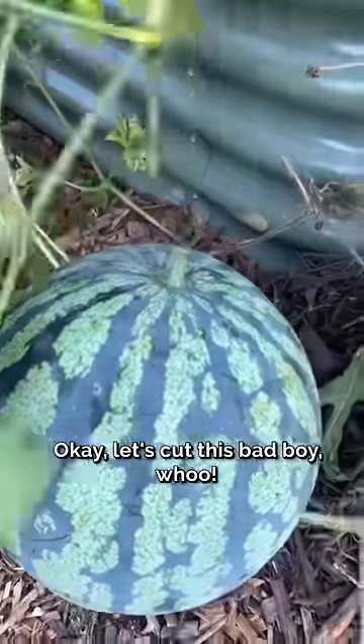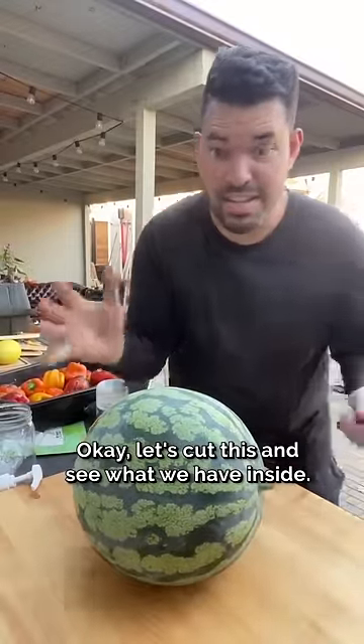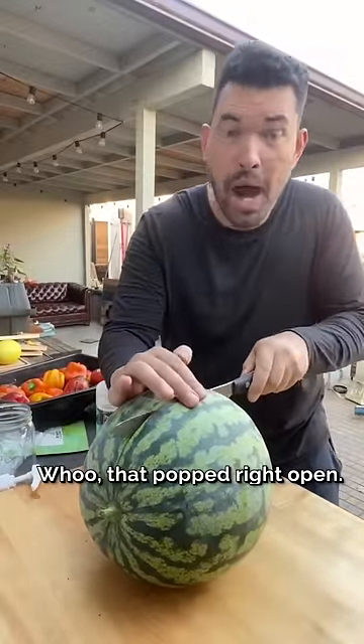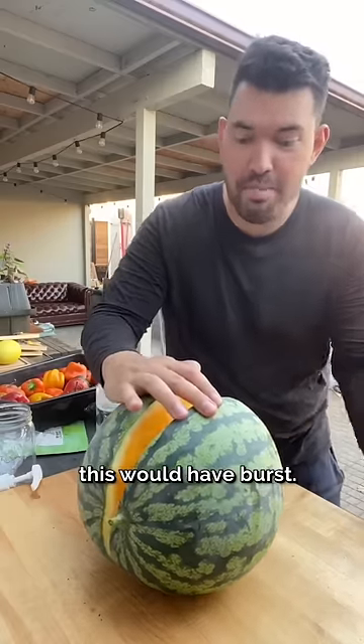Let's cut this bad boy. This thing is massive. Let's cut this and see what we have inside. That popped right open — that's how you know it's ready. If I waited a little bit longer, this would have burst.